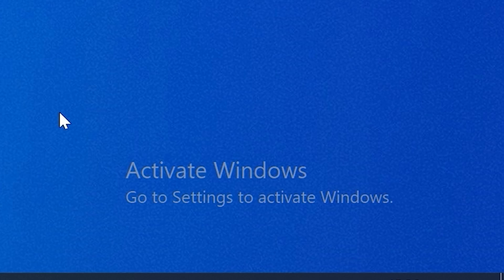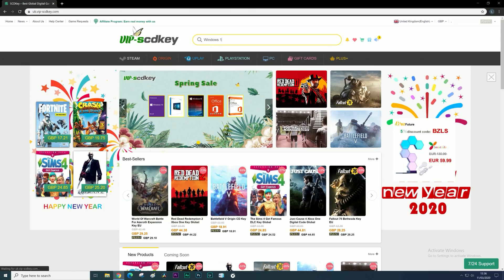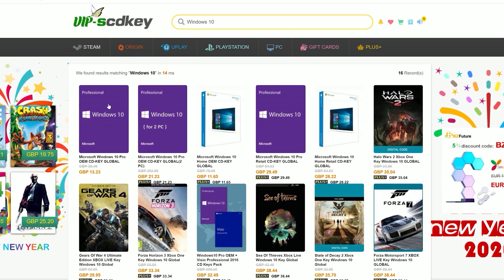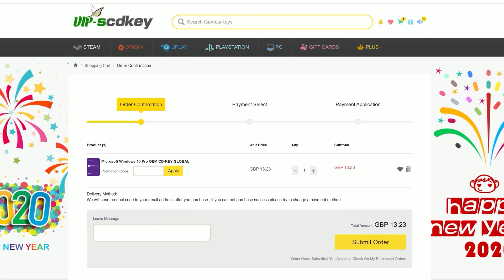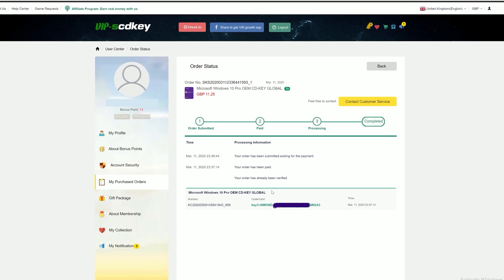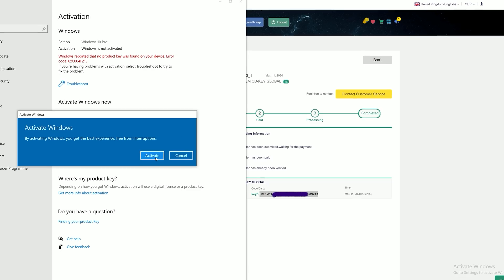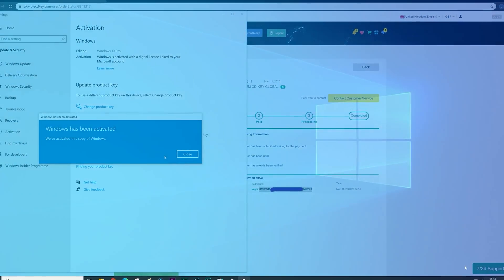But before that, let's remove this activate Windows 10 watermark, thanks to this video's sponsor SCDKey. If you use the link in the description down below and enter the discount code TPC at checkout, you'll save yourself an additional 15% off an OEM Windows 10 key. The key is delivered immediately, and then you can just search for activate on your PC and input the code there. And the watermark is gone!